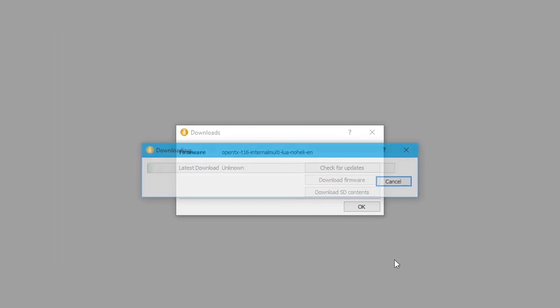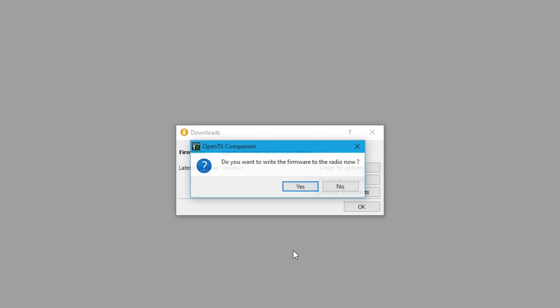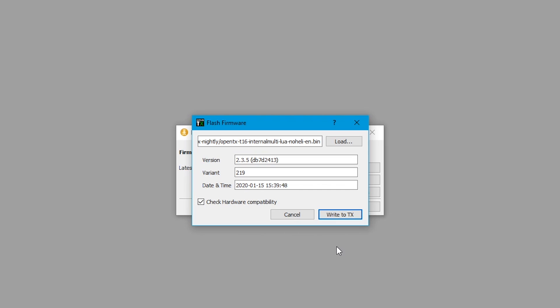I'm going to go ahead and hit Save. After I save this firmware, it asks if I want to write it to the radio — and that's because we checked that little checkbox together earlier. So now it's prompted and asking us: do we want to write the firmware to the radio? Of course we do. Now it's going to load the firmware we just downloaded. We want to make sure everything looks good — and it does.